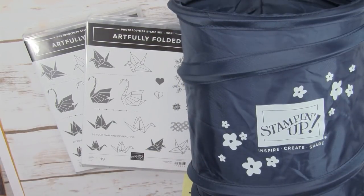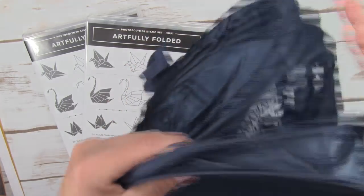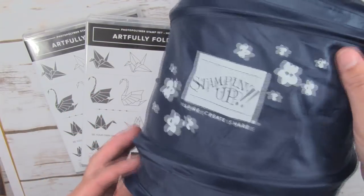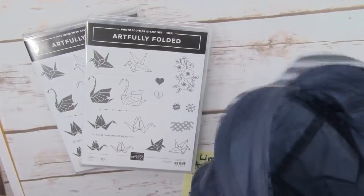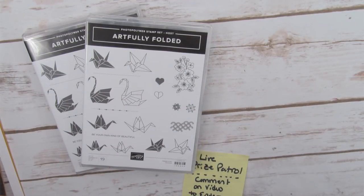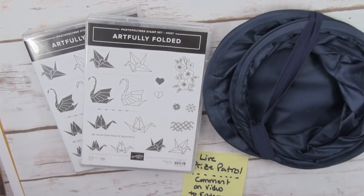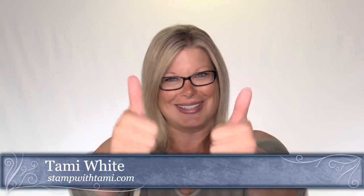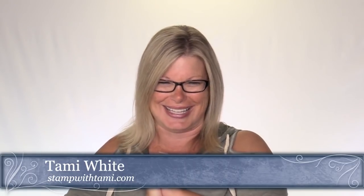The pop-up scrap bin is awesome - everybody loves these. They pop up, go on your table, and you can also use them in your car. This one is beautiful with the new Stampin' Up logo. I'll draw the winner at the 10-minute mark. I'm broadcasting simultaneously on Facebook Live and YouTube Live, and it looks like comments are coming through and everything's running smoothly.